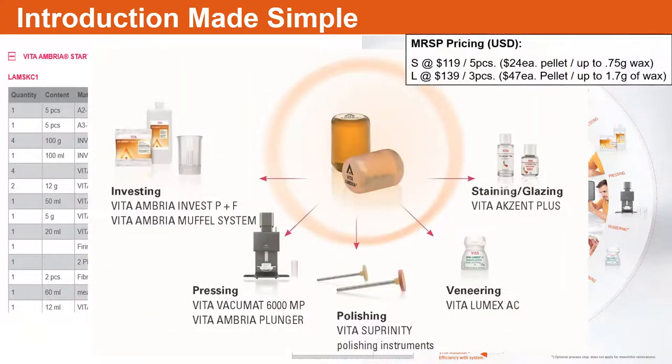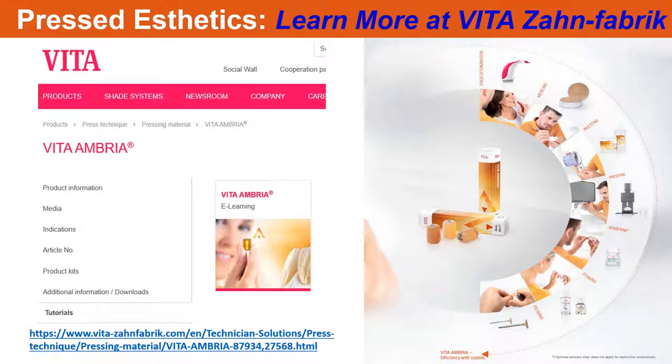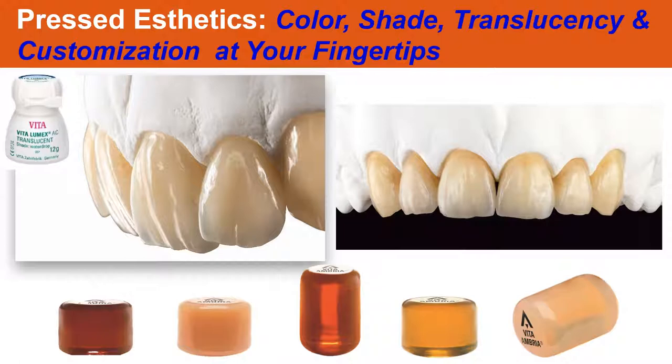Various kits are available, easily introduced into your laboratory at a very competitive price. Vita is a different company today than it was 15 to 20 years ago — you need to contact your local rep. We have a lot of additional training materials, and there are also online step-by-step movies covering spruing, investing, pressing, the process, workflow, grinding, and even layering and micro-layering. At the end of the day, using the pressed Ambria material — and maybe adding Lumex AC if you need to micro-layer — you should come out with whatever you're looking for.